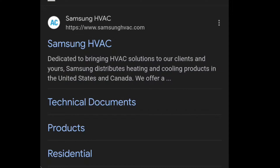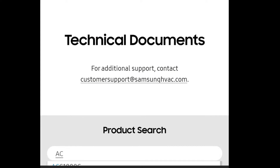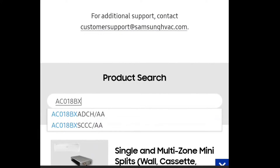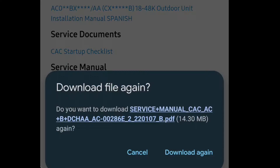Now we're going to see what to do next. So we type in Samsung HVAC, click technical documents. I showed you the model and serial number — ACO18BXADCH — scroll down and go to service manual and click. I've already downloaded this manual.